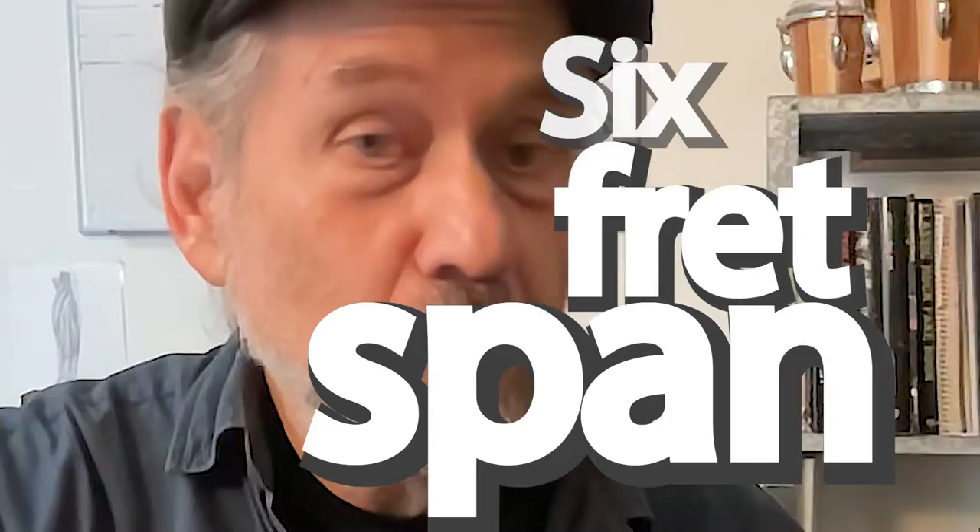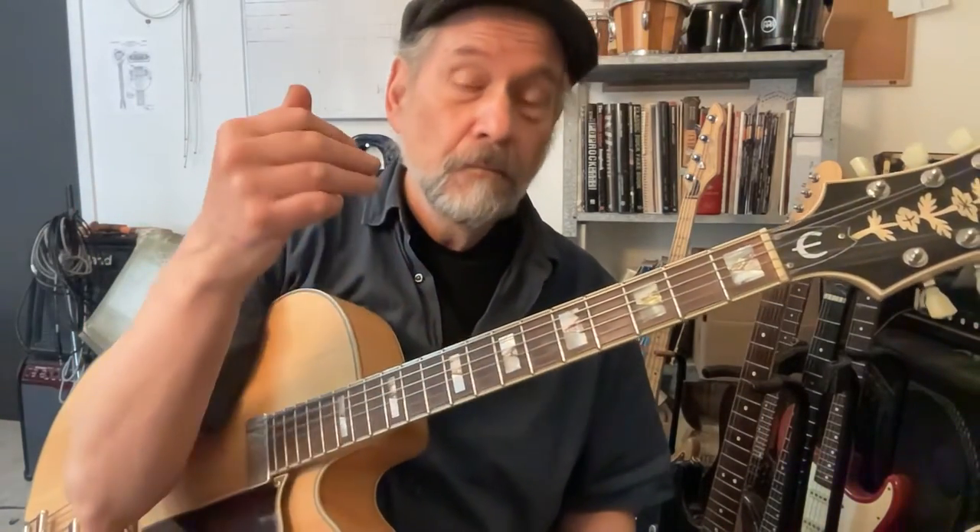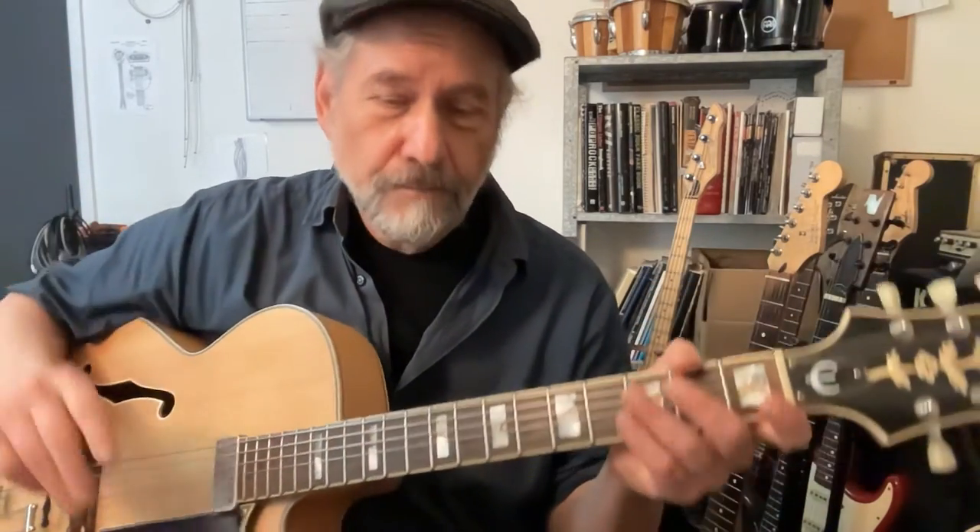We're going to fill those spaces with two minor thirds — the D minor third, E minor third. On either end we have the one and the four. The same thing is going to happen between the one and the open position, where we have four empty spaces. The open strings are one end of the sixth fret span, the fifth fret is the other end. The open strings are the one time we have a zero in music. Keep in mind that intervals do not have a zero — there is no zero note, only one.